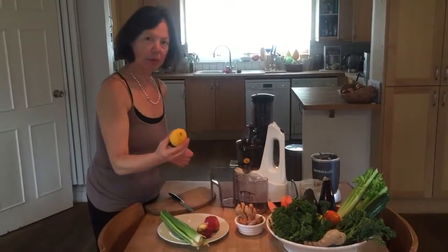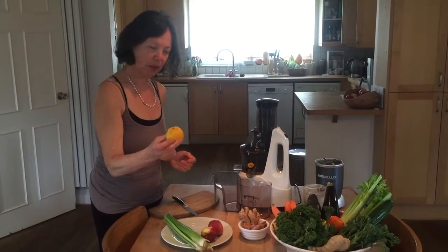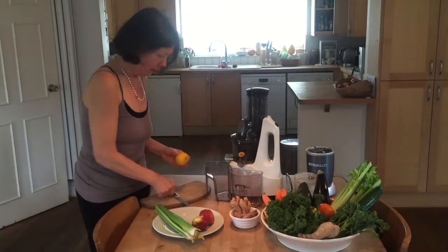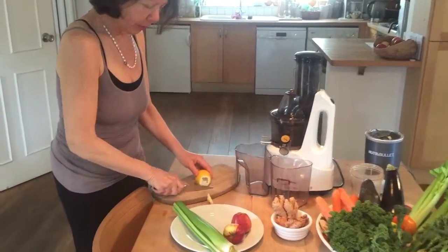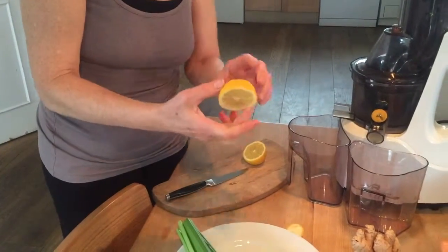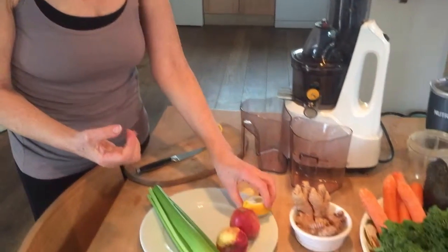The lemon not only provides vitamin C but also makes the juice more palatable. We are going to use the rind of the lemon as it has health properties.